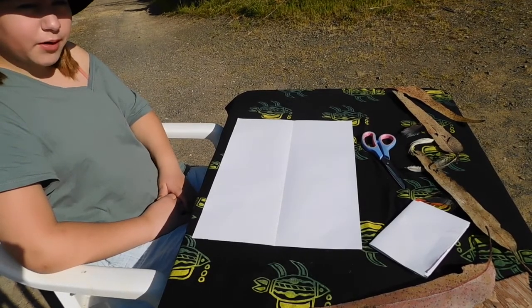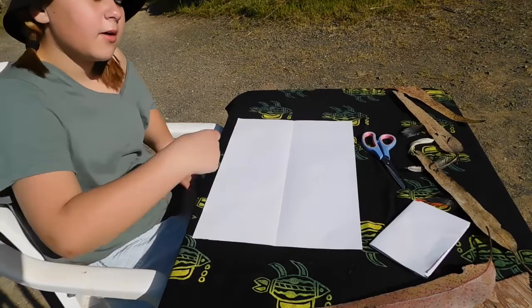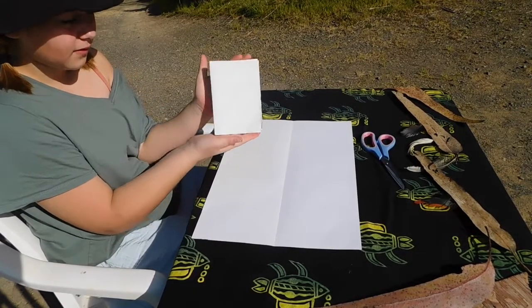Hi, my name is Talia Young and I'm a Noongar Yamaji girl. Today I'll be showing you how to fold a book like this.